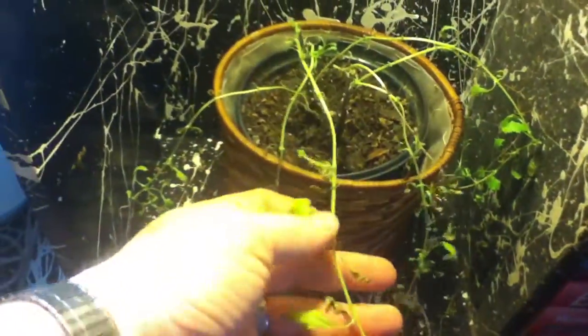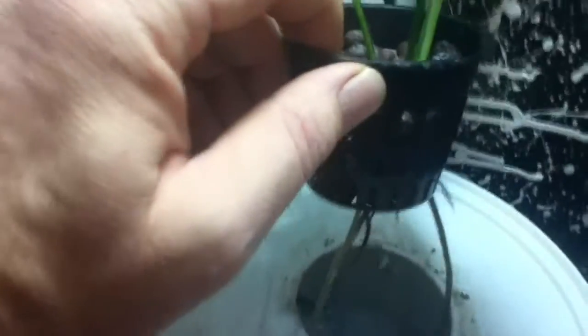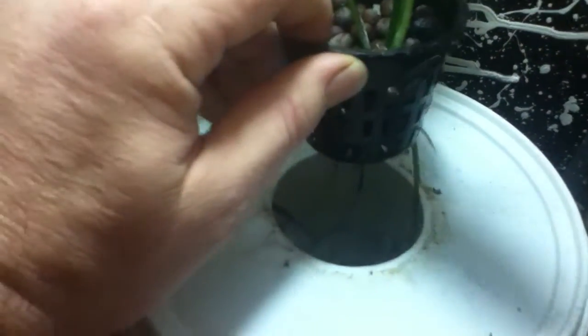This is a sage plant — some type of Russian sage — that didn't get watered. We watered it back and we're trying to heal it up. And this other piece here, I've seen plants grown in water and thought I'd try that.